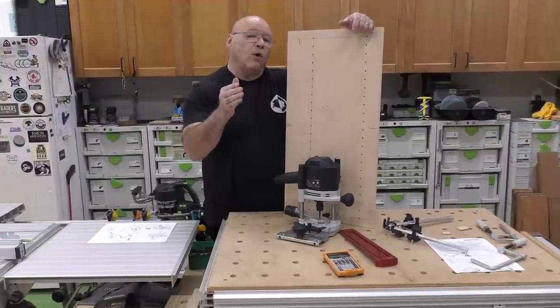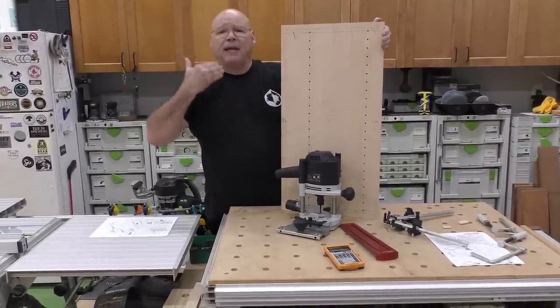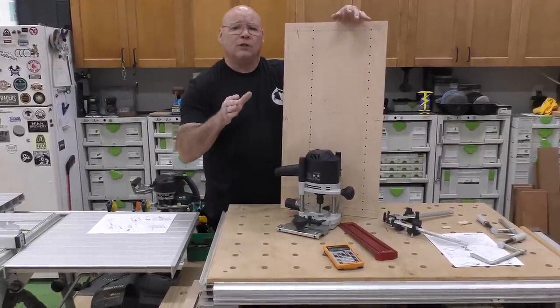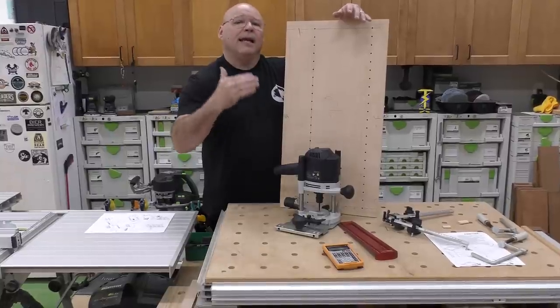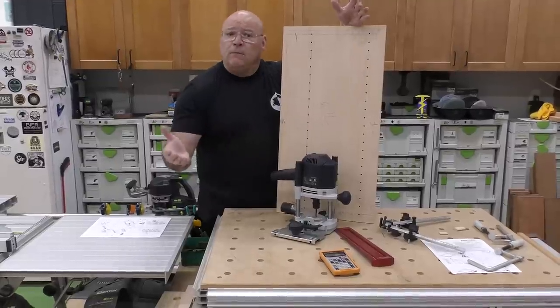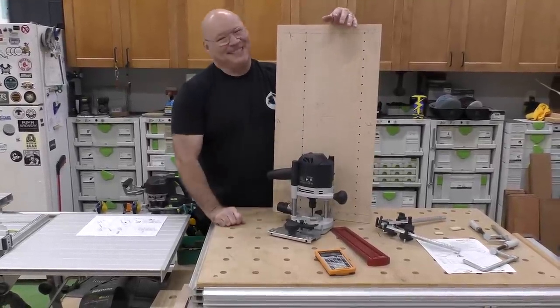Whether for my miter saw stand cabinet or any cabinet with a wider panel, you can bore into the center any way you want with the Festool LR32 system by understanding center line and the parallel stops for the system. I hope this was helpful, and like we always say from the Sedge Tool Shop — be positive and stay sharp.